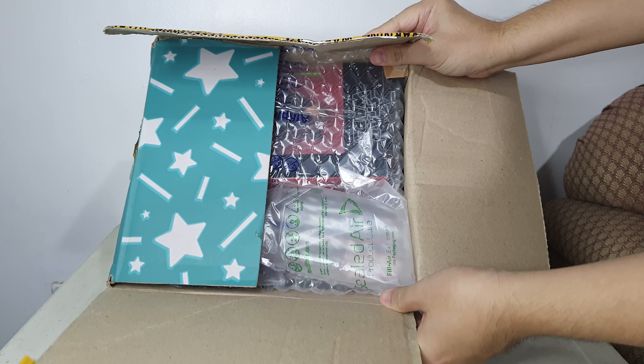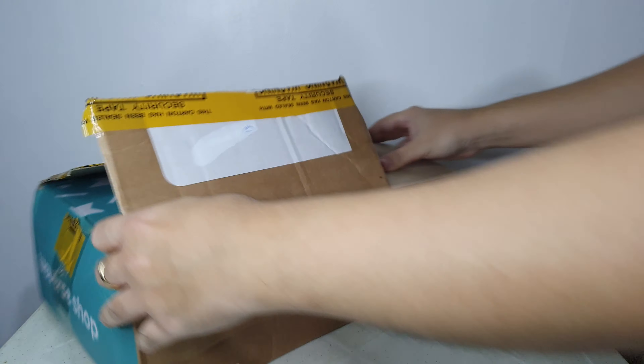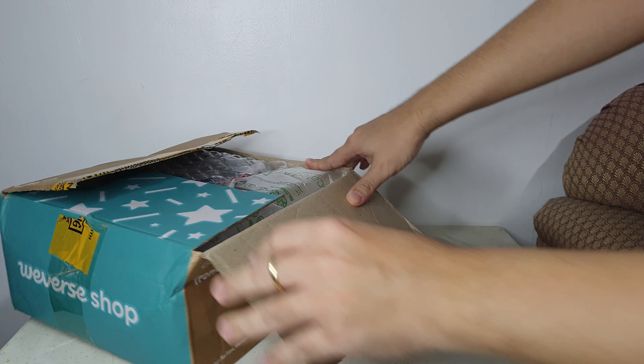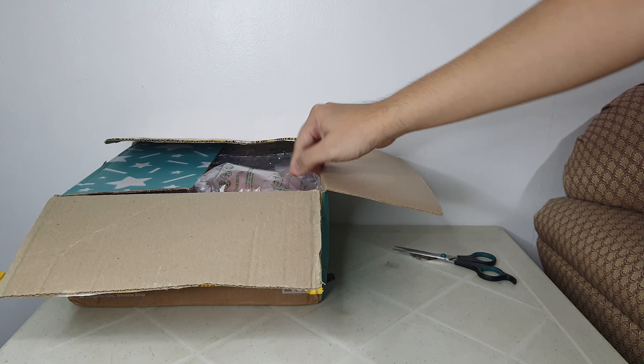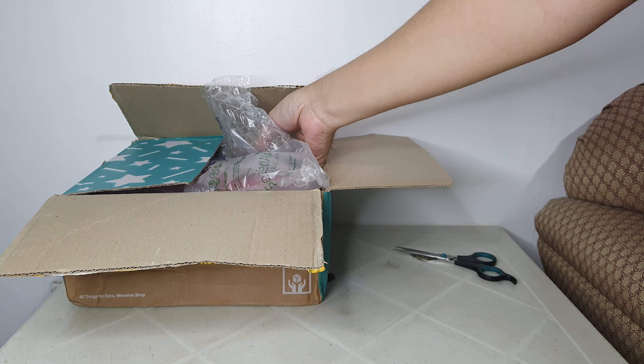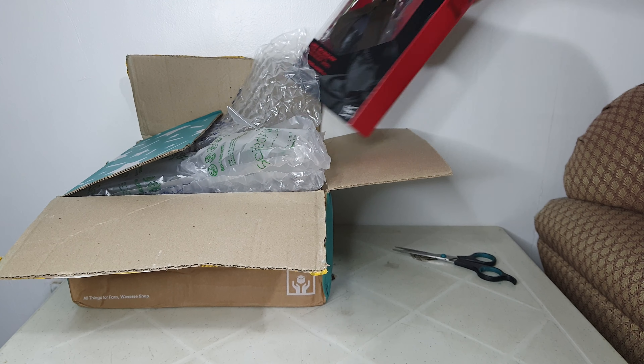There are two items here so I'll be opening it up. As I've said, my page is about some of the toys that I've been collecting. So the first item I'll be getting is this one.